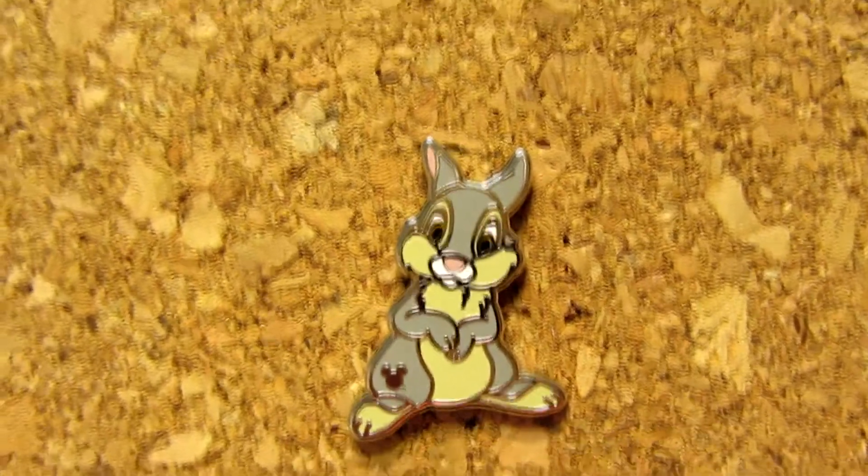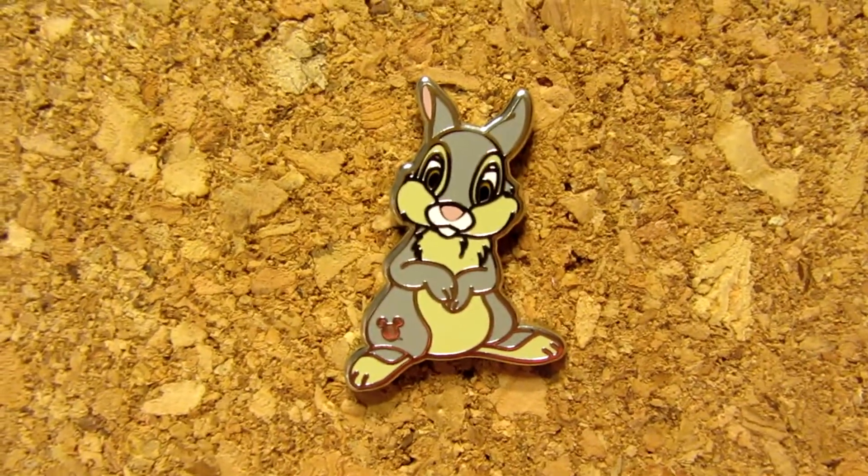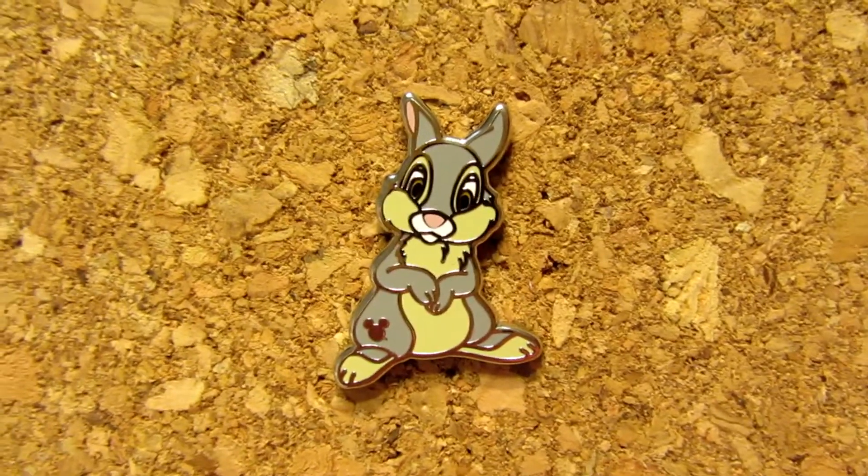My character who starts with T — I picked this Thumper pin that we also opened in a video. This was in a hidden Mickey couch, so I'll link that video too. But this is a Thumper pin, it's so cute. I'm not the hugest Bambi fan, but it does make me think springtime — it makes me think warm fuzzies. The first bit of it is so cute and fluffy when they're all babies. I chose this Thumper pin because his name starts with T and it's definitely the most iconic springtime movie.